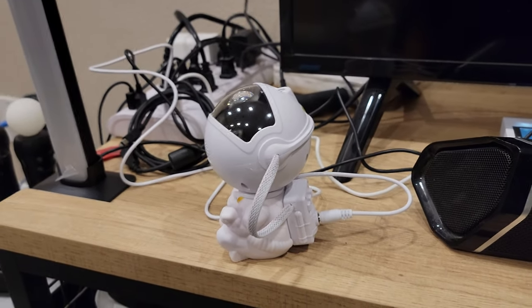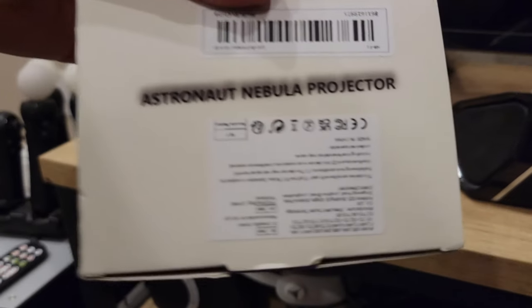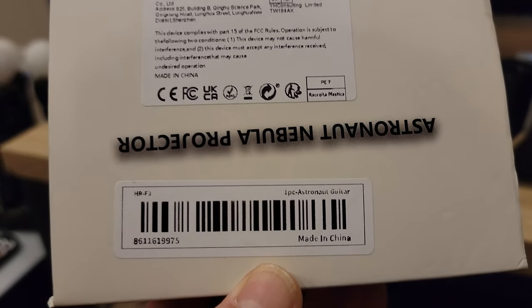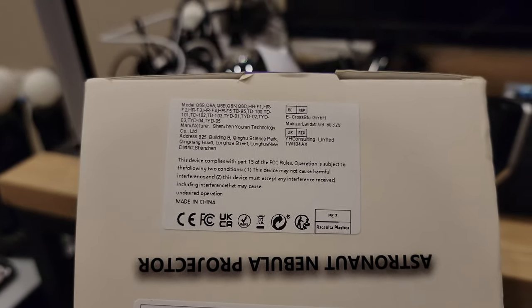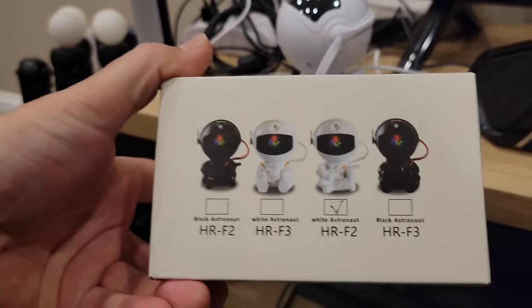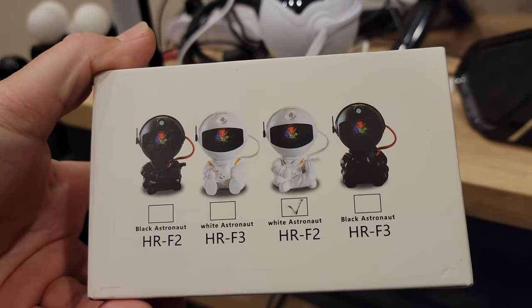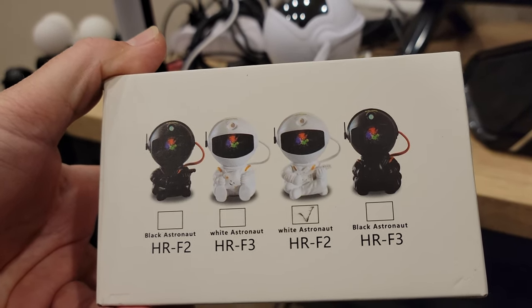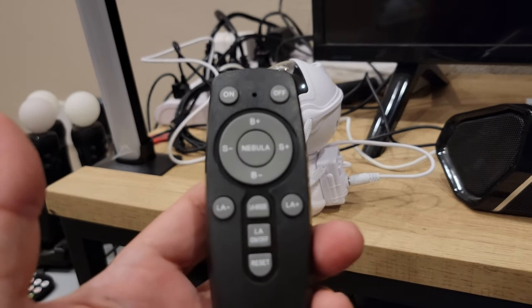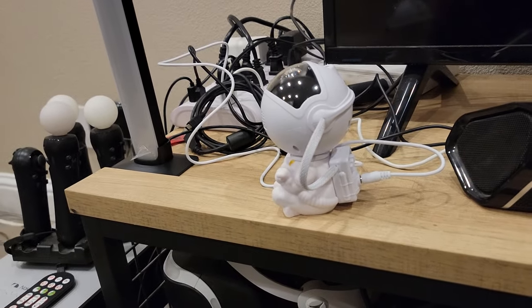Anyways like I said, check it out. You've got the box right here, you can see which one it is. There's the barcode. There are a couple different ones on there and they pretty much are all the same, so you can probably find a better price if you really look around. This is the HRF2. Anyways, thanks for checking this out and of course peace out — Exul's Extreme!